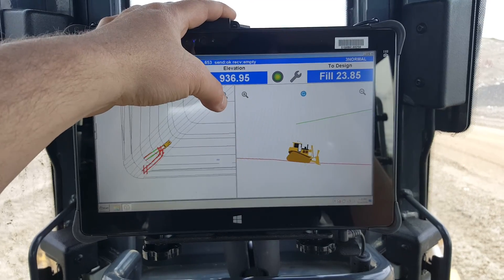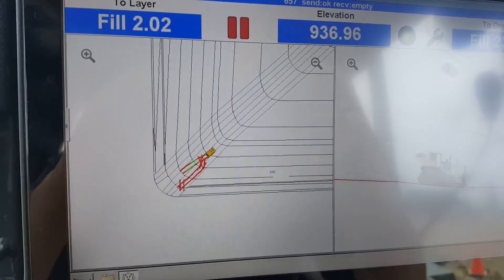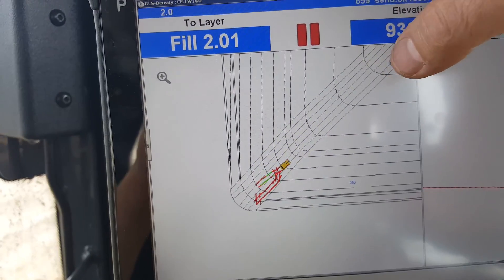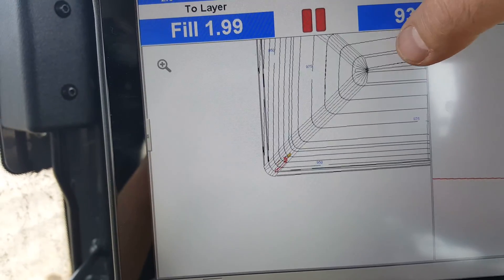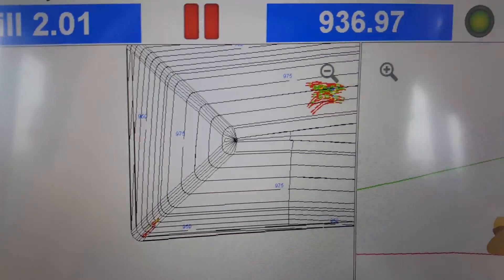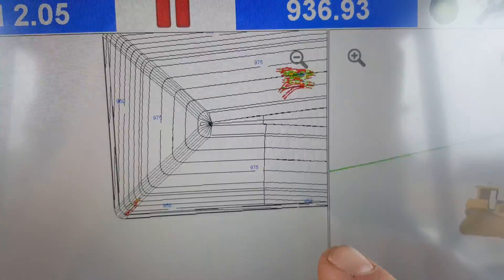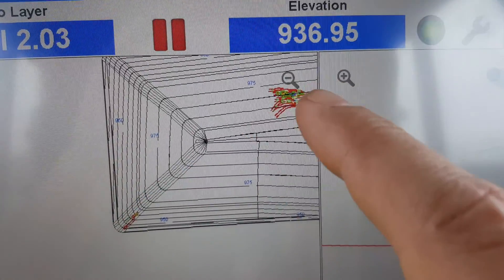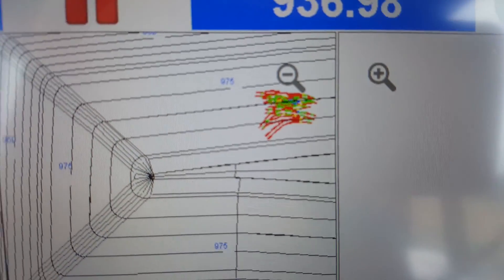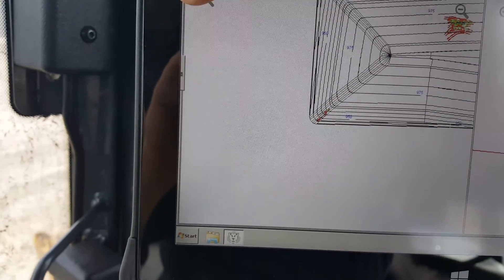If I zoom out, you can see the whole landfill here. And something pretty neat — if I zoom way out, you can see way down there, there's the compactor, and here's me. There I am, and here's where the compactor is working. I can actually see its wheel tracks, where I need to spread waste and where I don't. Zoom back in so I can see myself here.